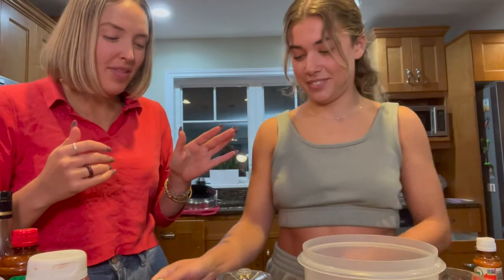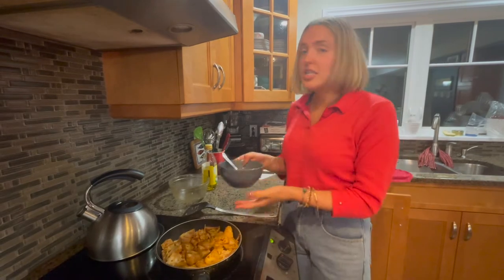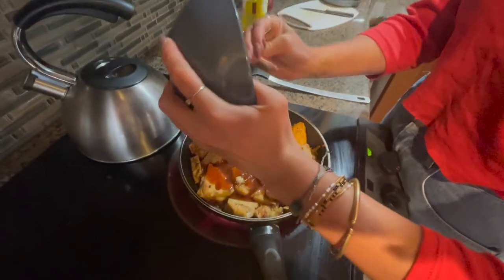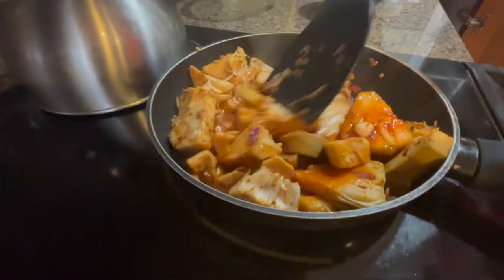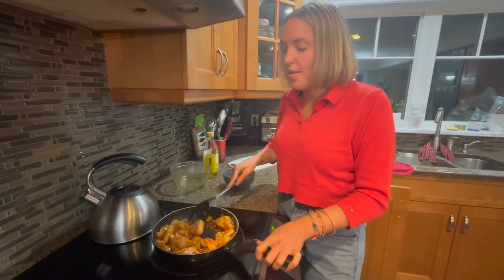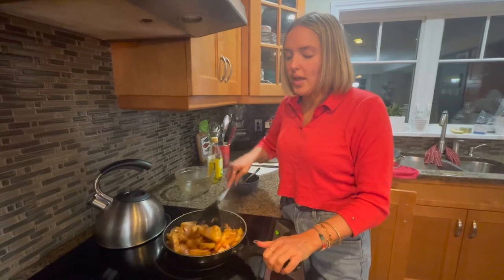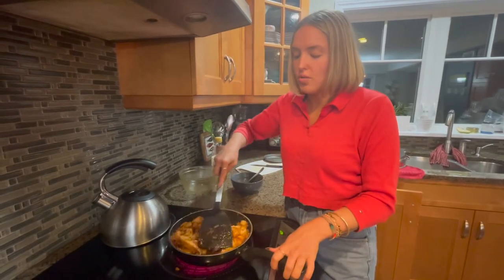The jackfruit has been cooking for about four or five minutes, and we've made the sauce which is amazing. We're going to dump the whole sauce right onto the jackfruit and mix it all together. While we make the tortillas, we'll put this on a lower temp and let it marinate and sit. If you're not making something else in the meantime, I'd let it cook for 20 to 30 minutes to get all those flavors soaked up.